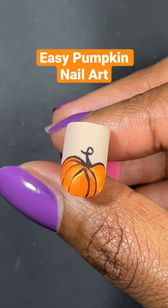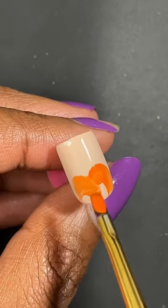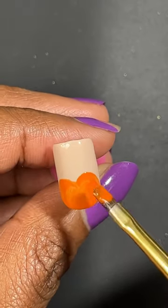Pumpkin nail art using gel nail polish. I'm going to start off creating a heart shape and filling that in with the typical bright orange gel polish.